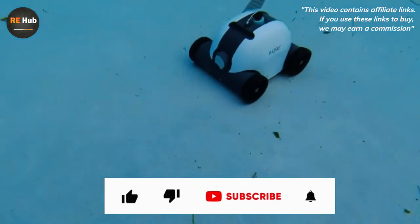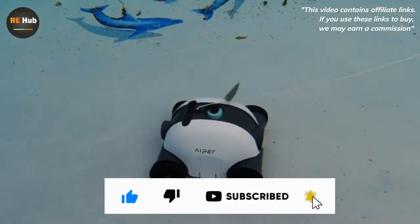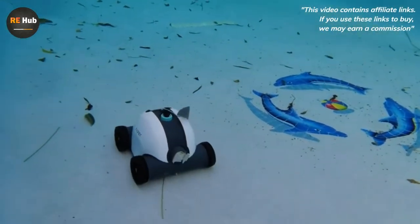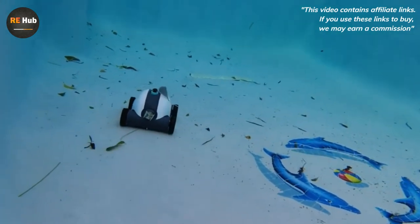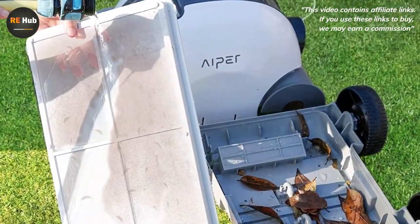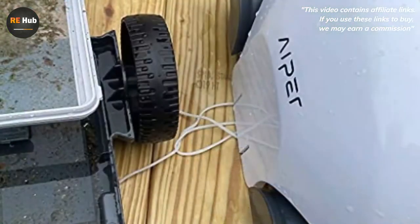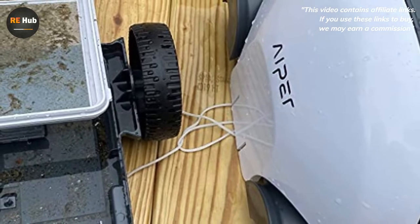The main unit houses the drive motors, cleaning and propulsion tracks, and internal debris baskets. From the side you can see the large handle and the blue power umbilical that exits the left side. The battery is enclosed in a waterproof floating capsule that is easily pulled behind the robot when it's cleaning. The battery module has a built-in handle to make getting it in and out of the water easy.